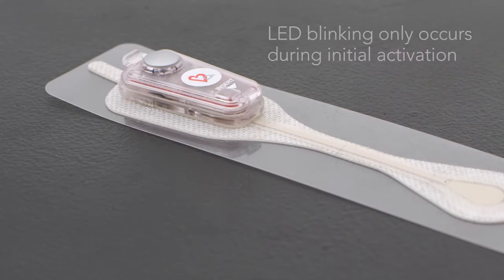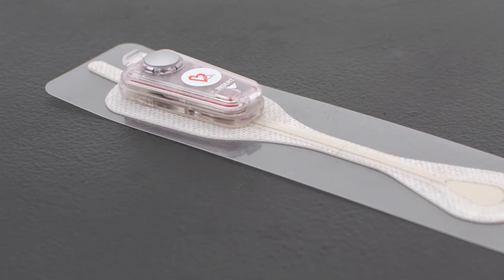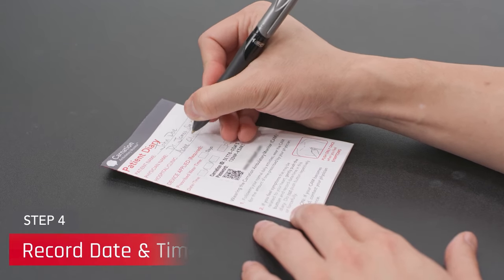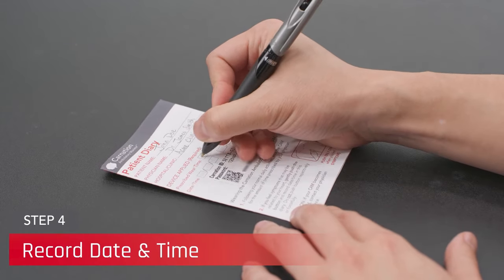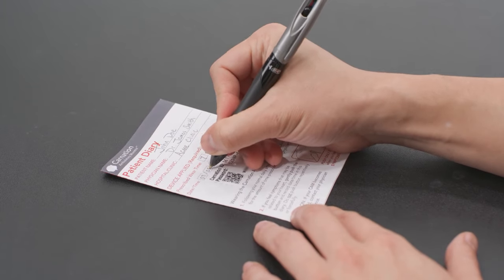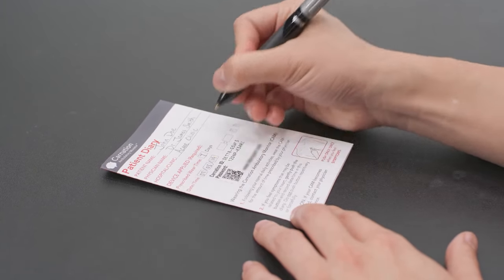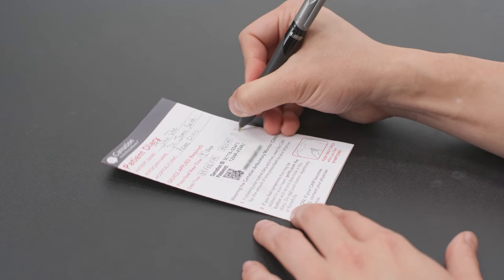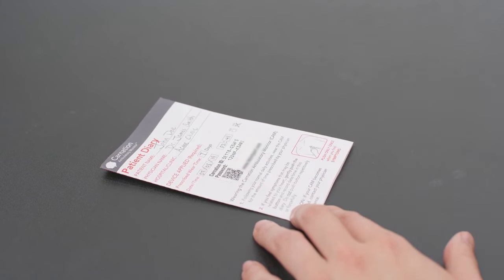Please note, the 10-second LED activation blinking will only occur when the recorder is first connected to the patch road, and no additional blinking should occur while the CAM is being worn by the patient. Take a moment to complete the information requested on the cover of the patient diary, especially recording the precise date and time of when the CAM was activated. This information is required to complete patient registration and is vital for accurately matching the proper time of CAM activation with the internal clock in the CAM.